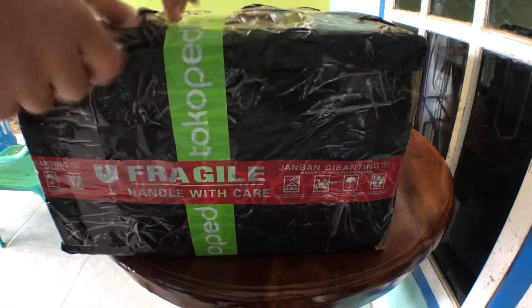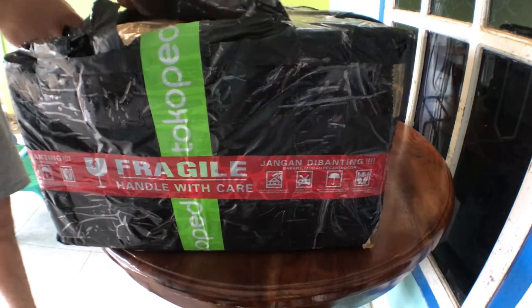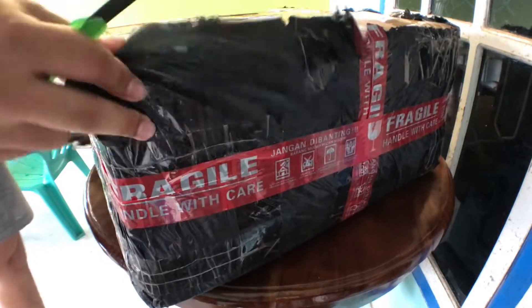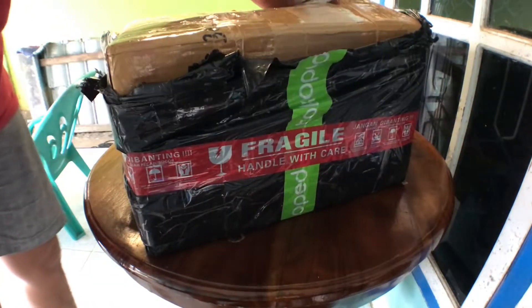In this video, I'll assemble a pair of bookshelf active speakers with this kit and 2 identical 6-inch woofers from the brand ACR, a famous Indonesian speaker manufacturer.